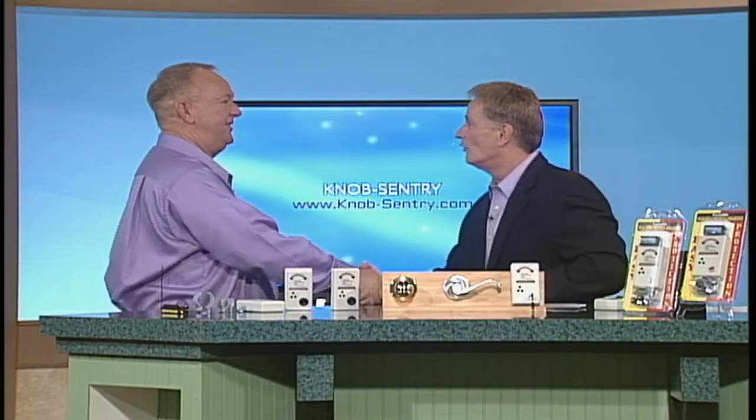We are so happy to have with us right now the creator and inventor of Knob Century — here's Carl Snyder. Carl, come on in. How are you? Good to have you on the show.